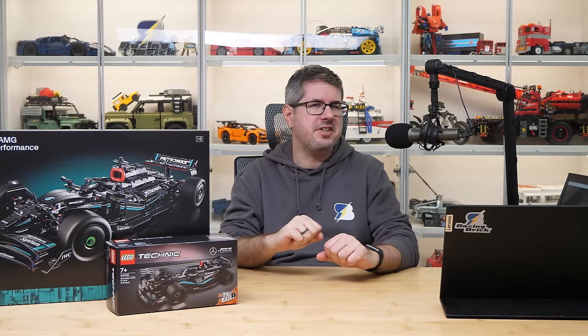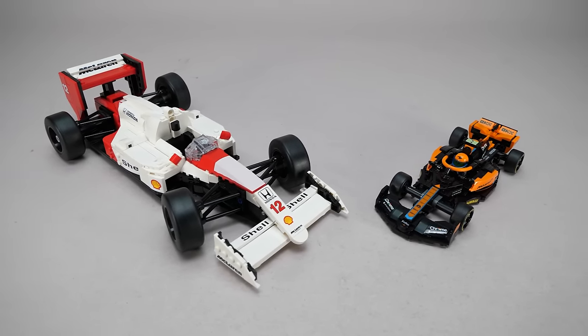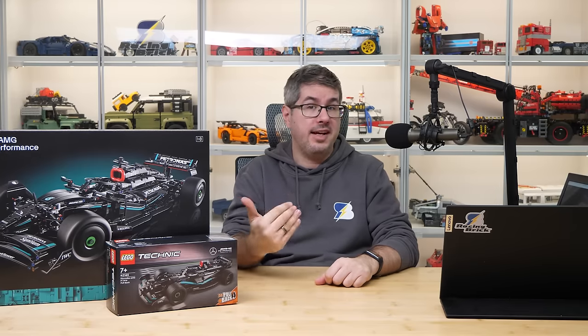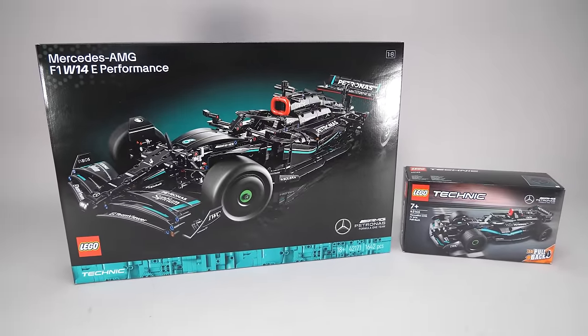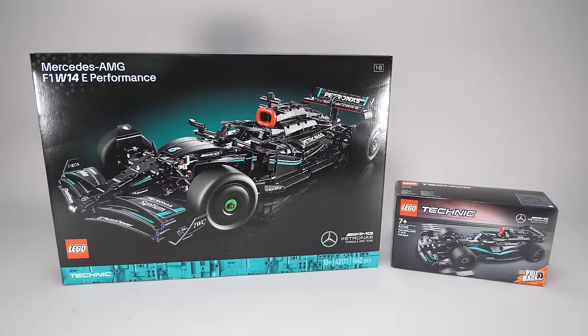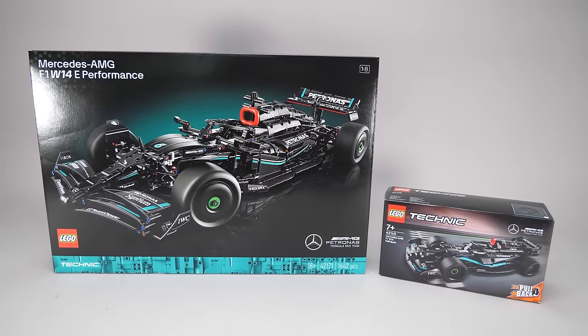Hi everyone, this is Balazs from RacingBrick! After the reviews of the Icons and Speed Champions Formula 1 sets, it's now time to move on to Technic, because today I'm going to show you two very different but also similar sets: the 42171 Mercedes-AMG F1 W14E Performance and the 42165 set, which is exactly the same car but in pullback form.